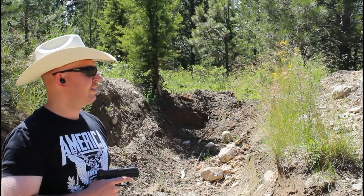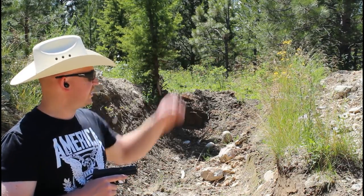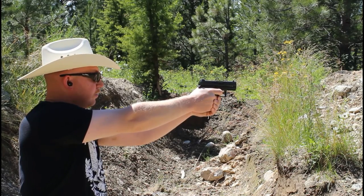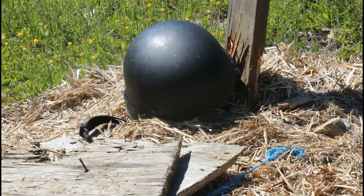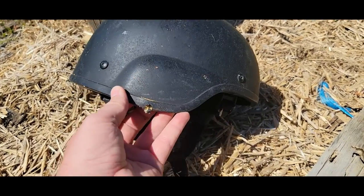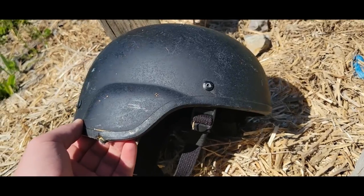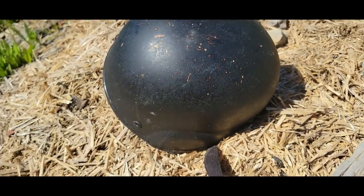Okay, second round — we've got the ballistic helmet down there. I put a bit more of a downward angle and more off to the side into the trees, just to be even more safe. I think I missed — nope, I clipped it, right there. Let's try that again. I think I've got some hollow point ammo we can try. I just aimed too low.